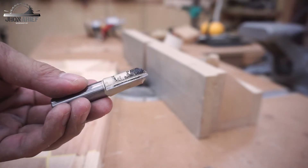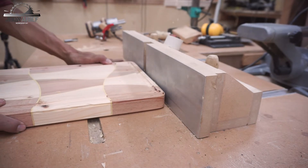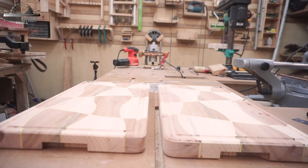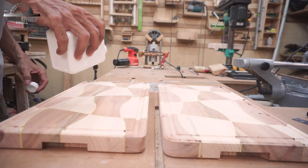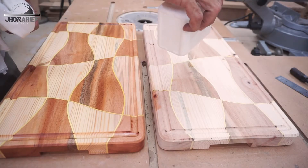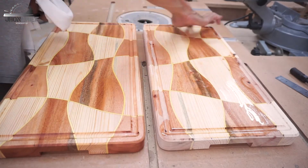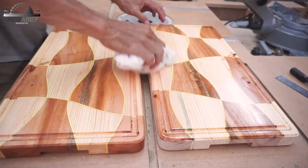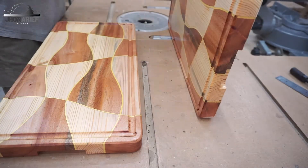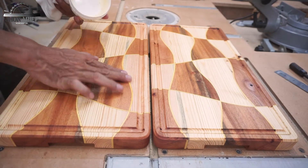Last but not least, I'm going to make the finger slot. This finger slot is going to provide a good grip when you place this cutting board on the table. The last process is adding natural oil — this is food grade, so it's safe for contact with food. After the natural oil, I'm going to add wax, which is also food grade, so it's safe for food.